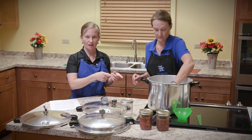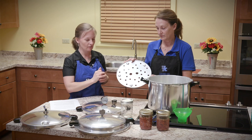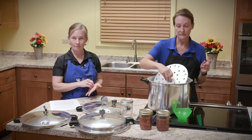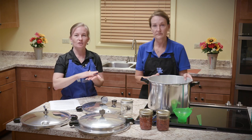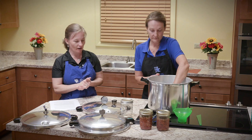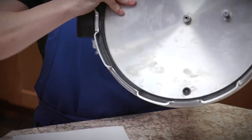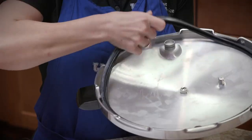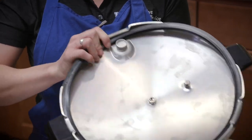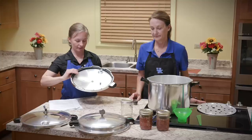In your pressure canner, you want to make sure that you have a metal rack — every pressure canner comes with one. The purpose is so that the jars don't sit on the bottom of the canner; they have a little bit of space so they're not on that direct heat. On the lid itself, you will have a gasket underneath. You want to make sure that the gasket is pliable, not dry rotted, with no cracks, to make sure it will seal your canner.